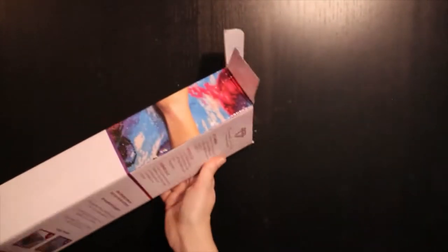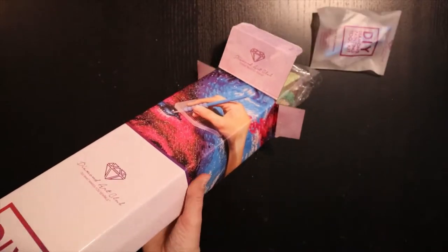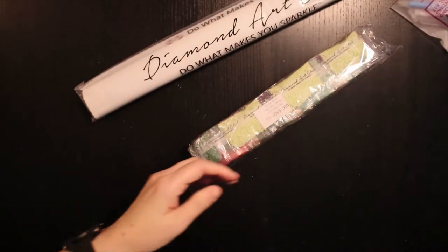It's a big kit, so it's difficult to see what's inside. Let's just get it out. That's a big kit.